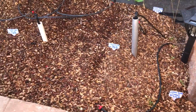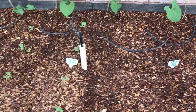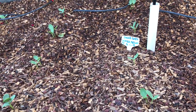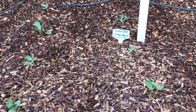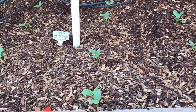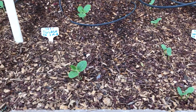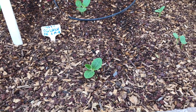I'll also have cantaloupe and honeydew — those haven't been planted yet, I'll start those in a couple weeks. But here we have all the watermelon, sugar baby variety. Everything I started was just under two weeks ago.